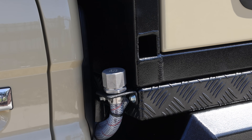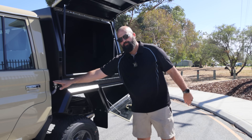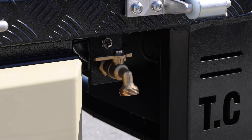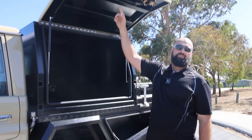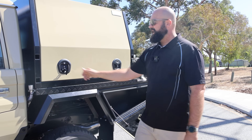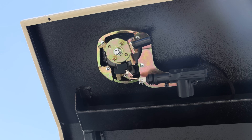We've got a 50 litre water tank underneath. We can fill it up from here and our taps here as well with an electric switch. There's also central locking on the old 79 series, so as soon as you unlock the car, the canopy unlocks as well.